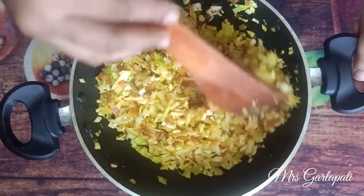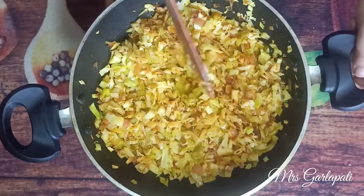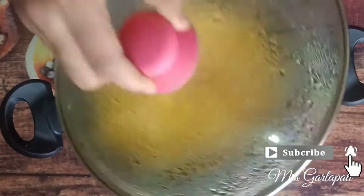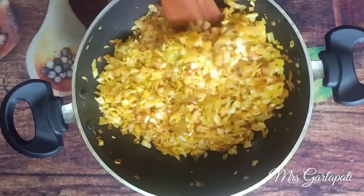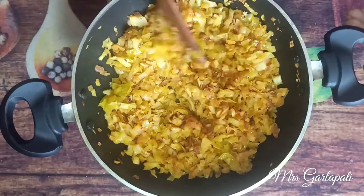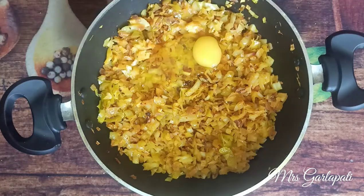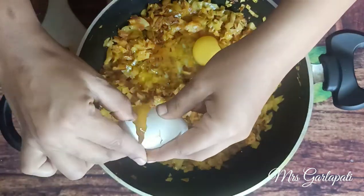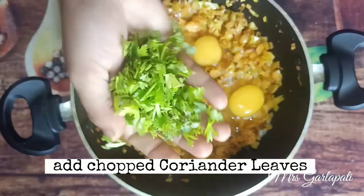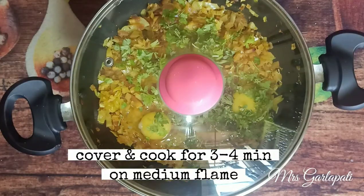You can use the handlers to fill in the top of the other side. If you have handlers, you can use them to fill in on a high flame. Make sure you add a cup and put it in the bowl. Then add it and cook for 3 to 4 minutes.